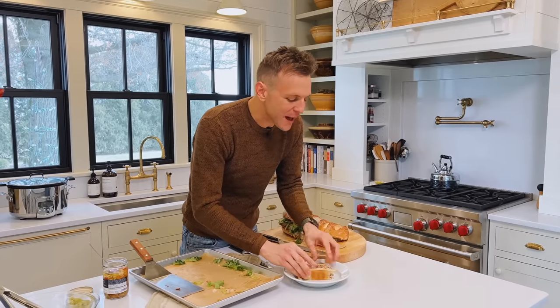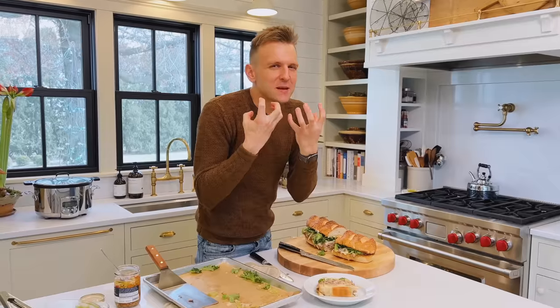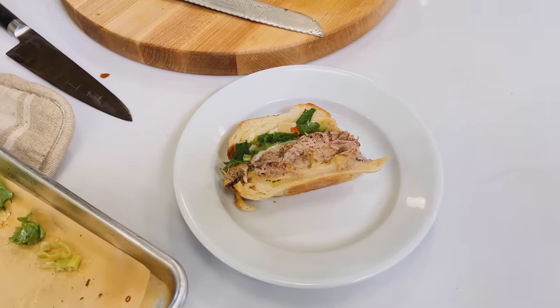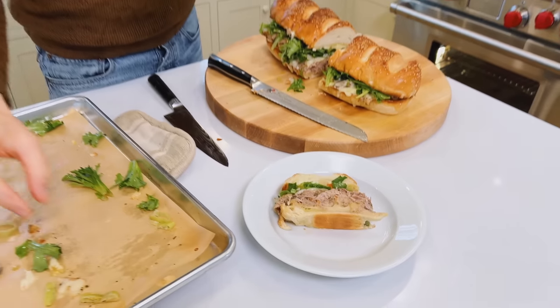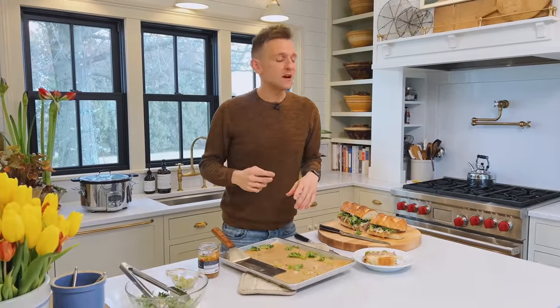That is absolutely delicious. As you can see, the steps weren't bad — they were totally worth each one. Cooking that meat in the slow cooker, making it just tender and fall apart and melts in your mouth. Those flavor components, the brightness of those greens on top, really cut through that rich meat. The bread is light and airy — it's the perfect carrier for all these flavors. And these little bites of brininess on top from the pepperoncini or from the giardiniera itself. It's a match made in heaven.